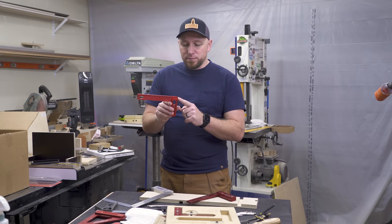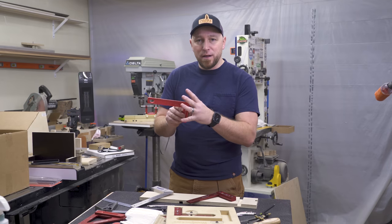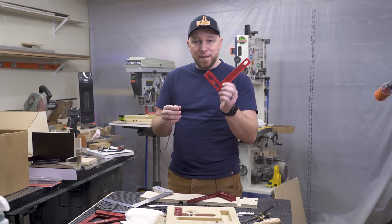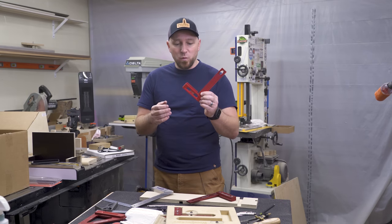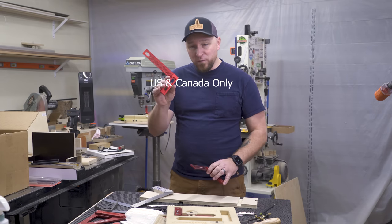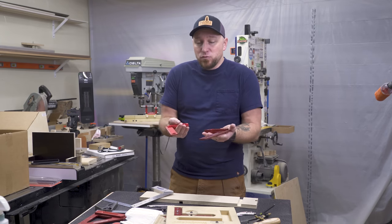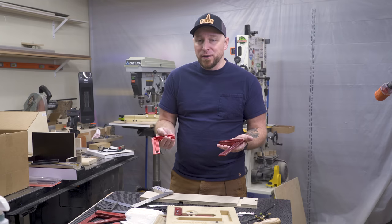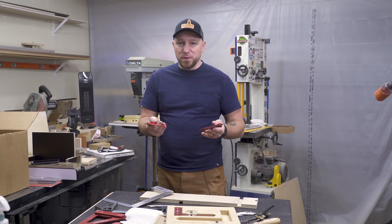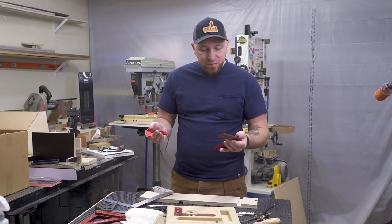I'm going to get a hold of DrillPro and see if they will send out a different one, because there is a little manufacturing defect in this and I don't want to send out a tool that is not 100% up to par. Leave a comment and you will be entered in a random giveaway. If you have any experience with either of these tools, please leave a comment and share with the community. I think it's very helpful that we can all learn from each other with actual experiences instead of paid reviews underneath an Amazon ad.